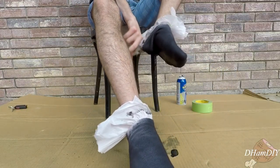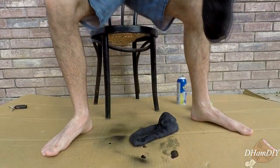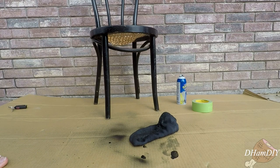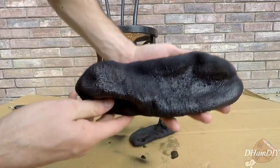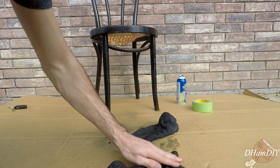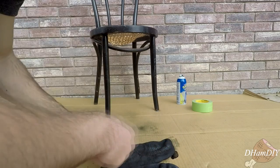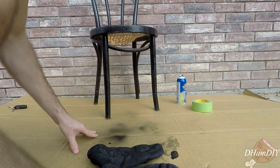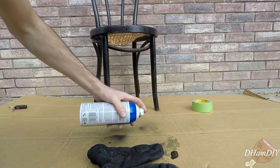The socks have dried pretty well. We're going to go ahead and pop them off. Oh, I guess they weren't completely dry, as you can see. They are a little wrinkled, but I'm going to go ahead and lay them down and deliver a healthy coating to both of these with the little bit we have left.